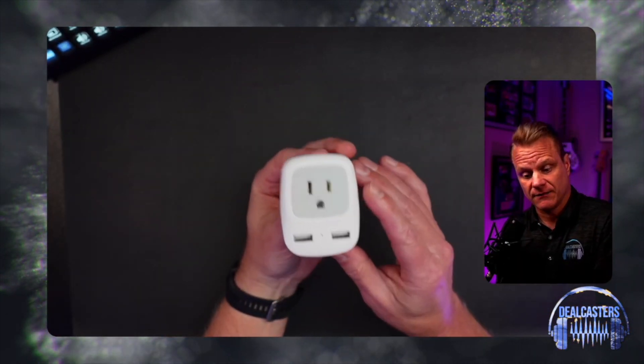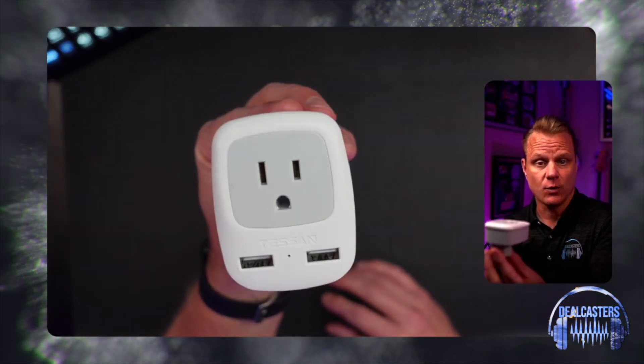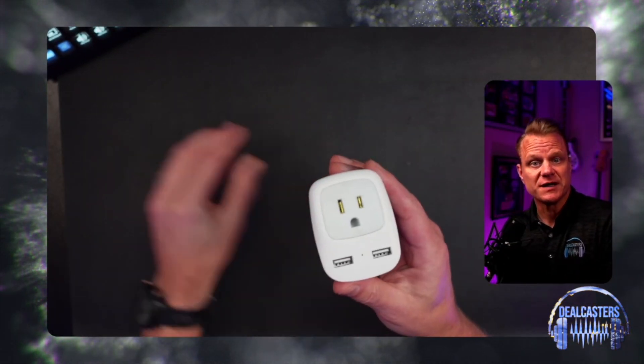So there you go. This is a fantastic option for you when you are traveling. And as always, we hope this video helps you.